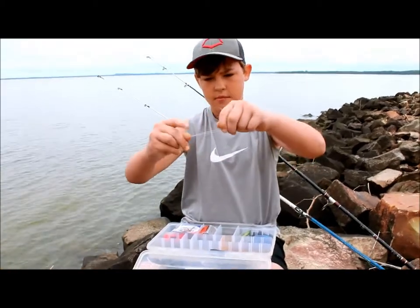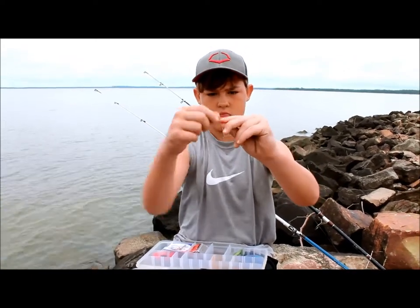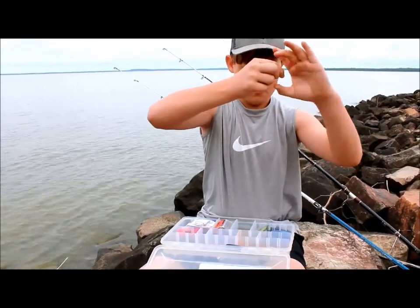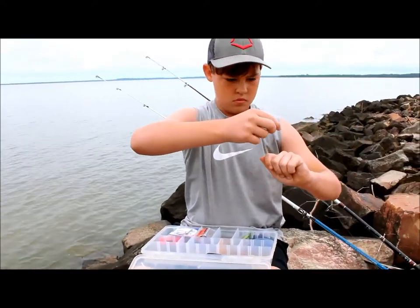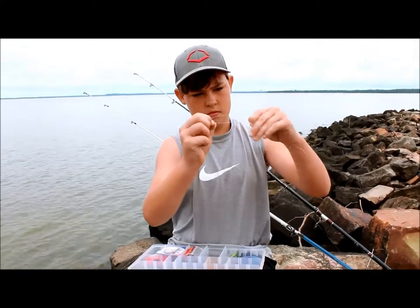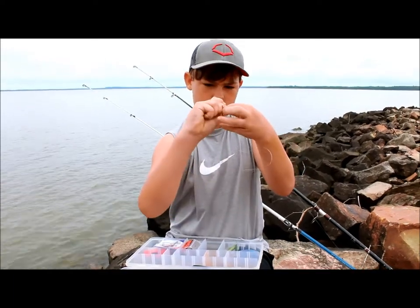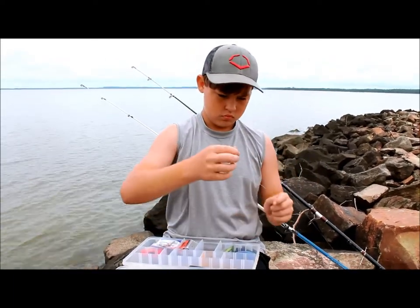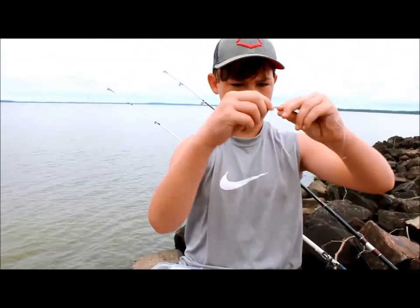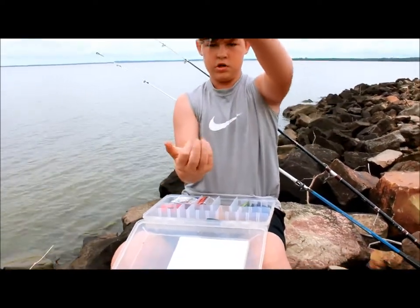Okay so I'm tying it up right here at the lake. There you go, let's go. That's just how fast I can do it.